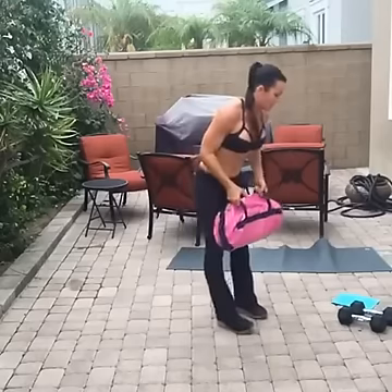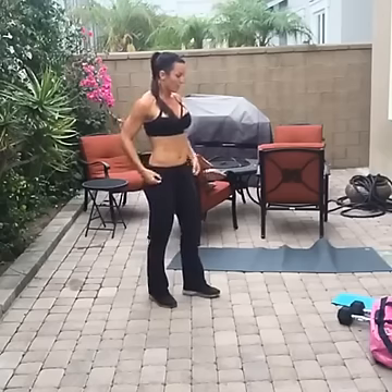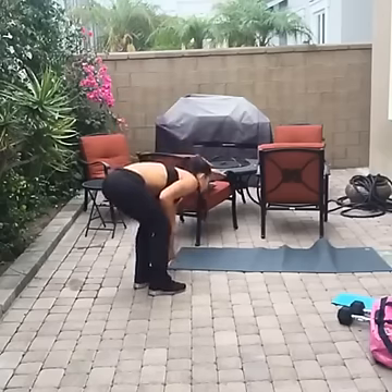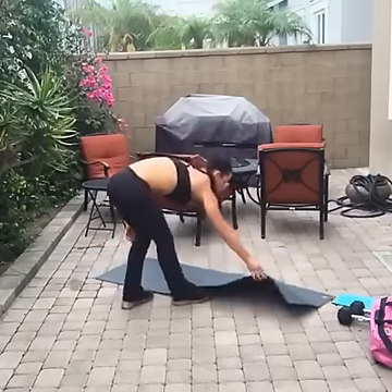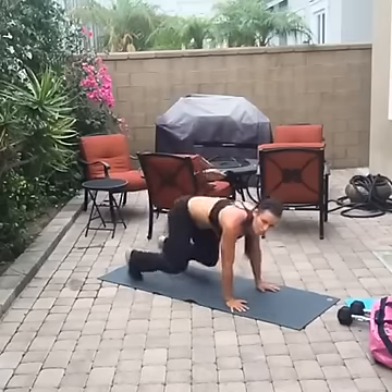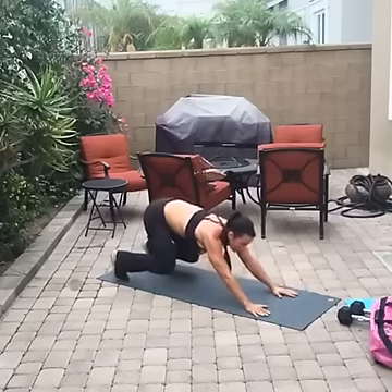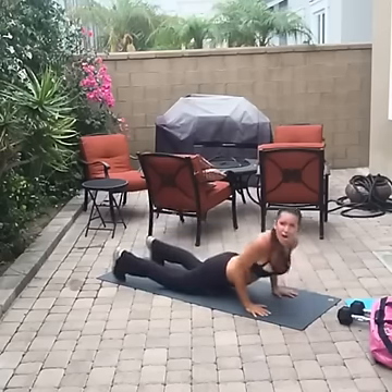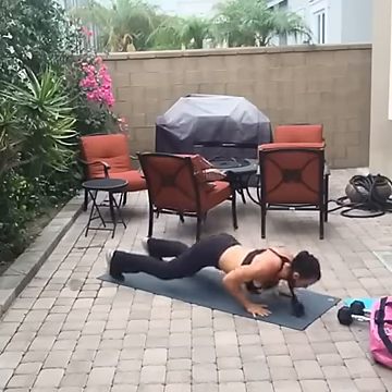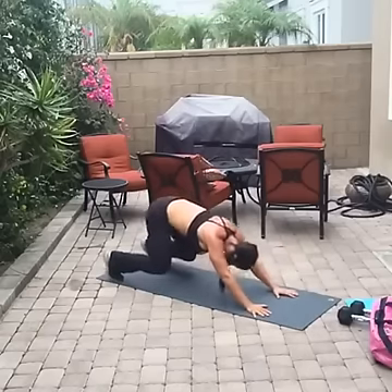Now we're taking the pain to our shoulders and arms. First exercise is that blast-off push-up — get your mat ready. We're starting like a push-back push-up, arms straight, all the way back, then straight down almost like a dive bomber, and then back. Keep your abs strong.